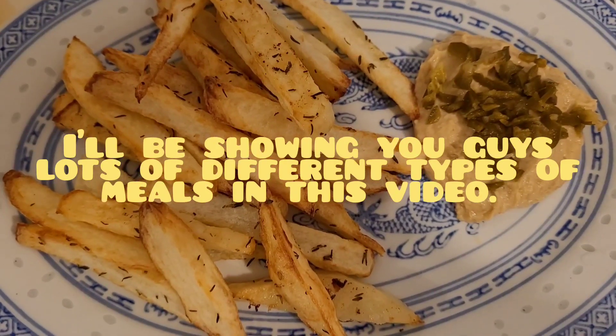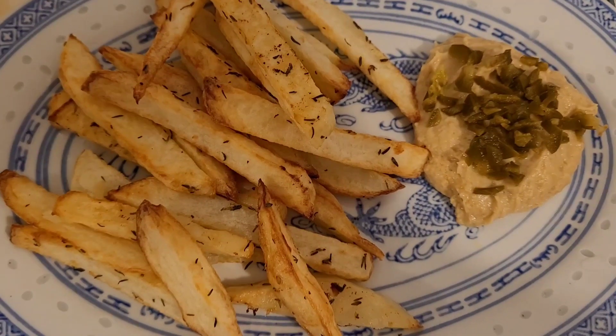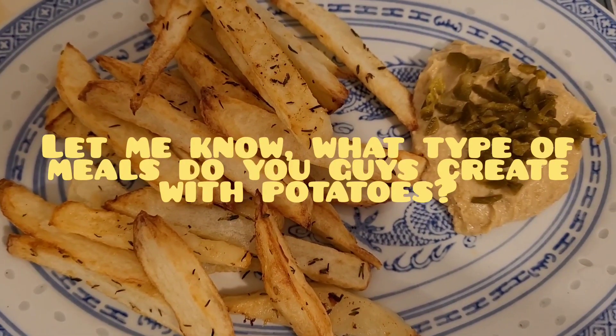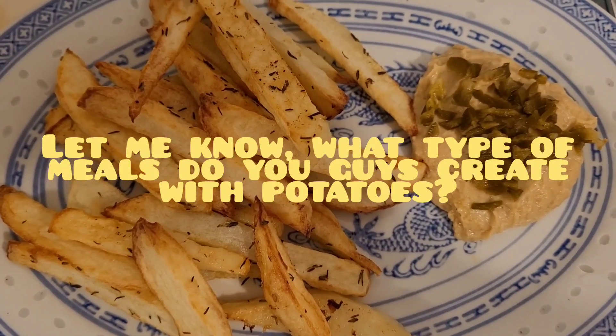I've just made some homemade chips — fresh potato, peeled and chopped, then tossed in a bit of olive oil, salt, and rosemary, then tossed into the air fryer.